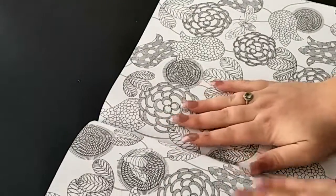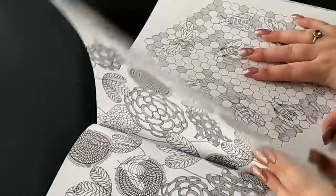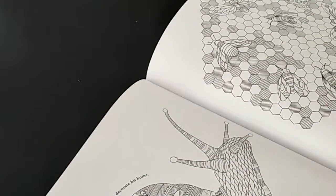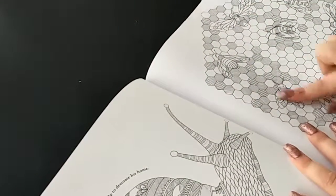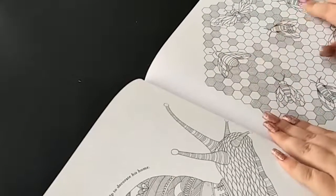We have some more flowers and bees, and then we have a snail and it says 'the snail lives in his shell - help to decorate his home.' Then on the next page we have some bees in a hive in the honeycomb with all their honey.